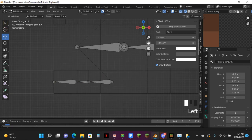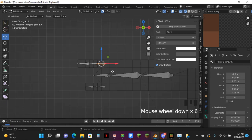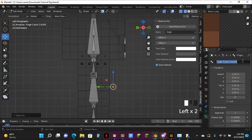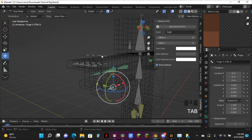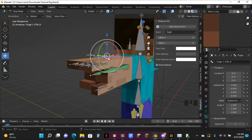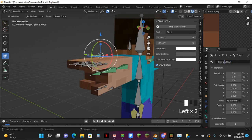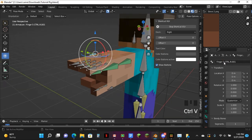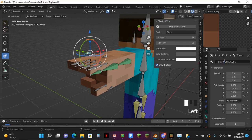Now you want to select all these. Go to Pivot, Shift V up, Shift V out. And just call this Finger 5 control dot bar. Copy this name — I'm going to go into post mode for this part to make it a bit easier. Go over to here, Control V — change this to 1, Control V — change this to 2, then 3, and 4. Perfect.